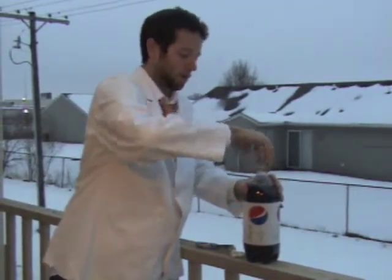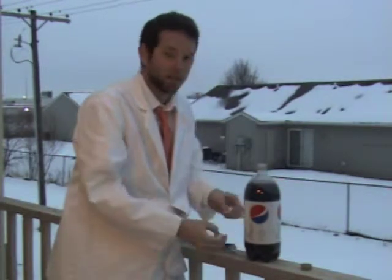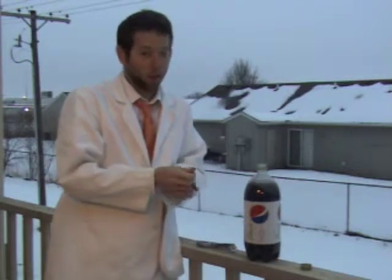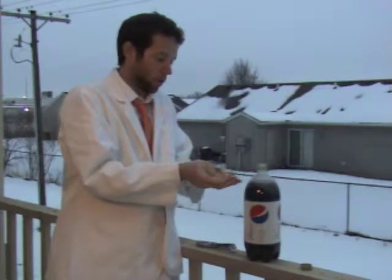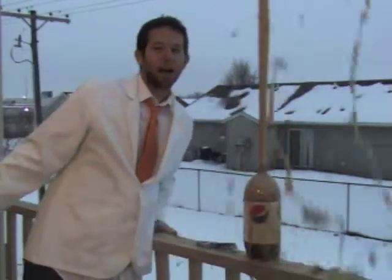So open up the brand new bottle of Diet Pepsi, take a handful of Mentos, and get ready for quite a reaction. Get ready, then you can drop them in and watch what happens.